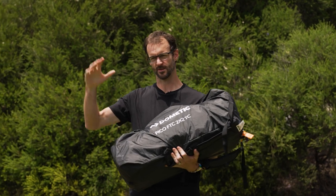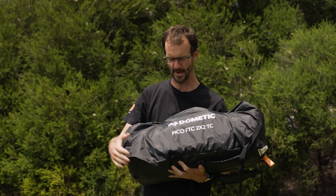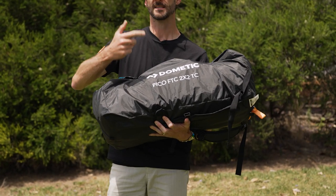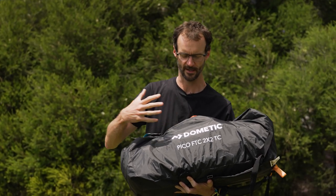Now let's jump in. We've come out here on a sunny day. We're at the park at the end of the street of the Adelaide store here at the moment, a bit of traffic noise in the background, but I'm going to set up the Dometic Pico FTC 2x2 TC swag here — bit of a complicated name.